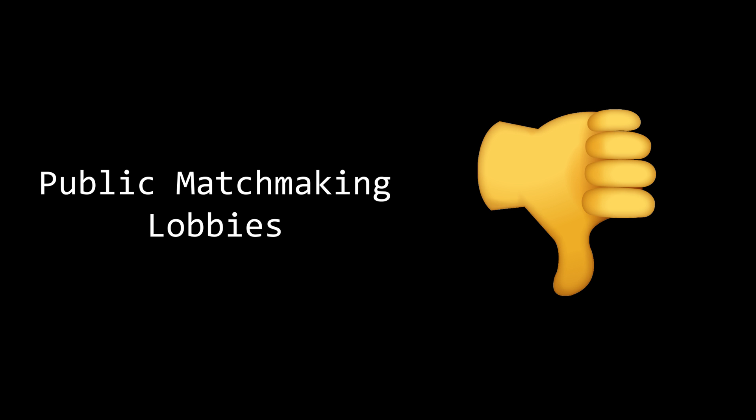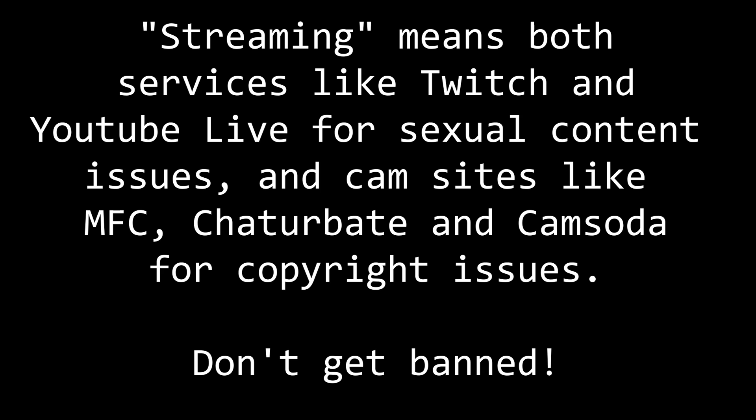Not only that, as player matchmaking usually works through random pick or skill and not age verification, you may be matched with an underage player, at which point the legal situation gets difficult for everyone. Also, be careful using the GVR with streaming services — check your streaming service EULA before showing the GVR working with sex toys, otherwise you may be banned for sexual content.